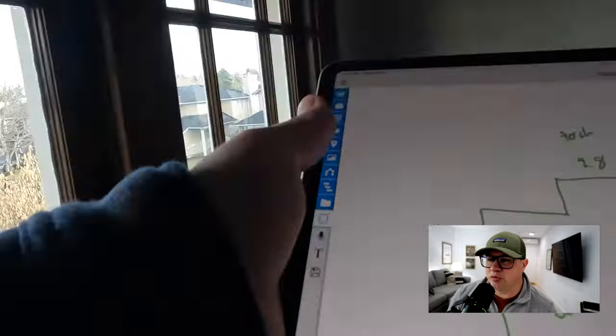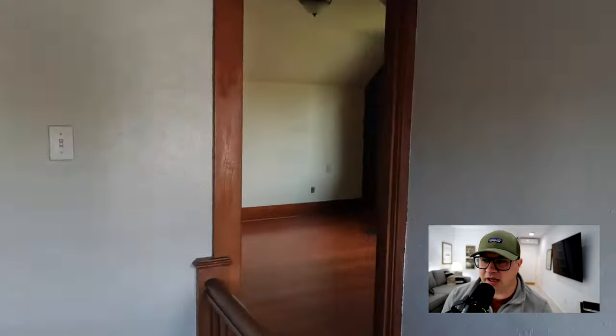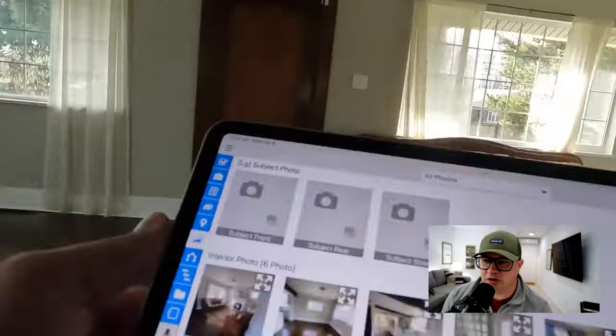Right here I'm actually measuring the upstairs. Usually we're supposed to measure from the outside, but the second floor of this home — you can't get to all of it — so I measured from the upstairs.